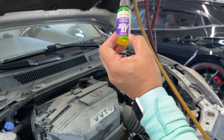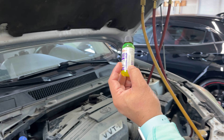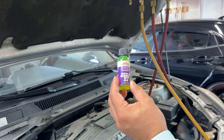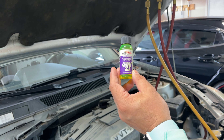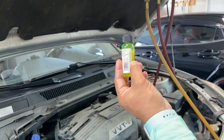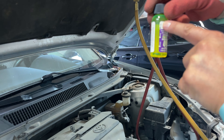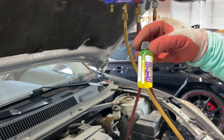On average you put about seven mils, or about a quarter ounce, into one AC system. You only ever need to dose the system once — you don't want to overdose the system with too much dye because it actually hinders the lubricant's ability to lubricate the system properly, so adding more does not have any added benefit. On the back of the bottle there are graduated sections — one, two, three, and then a fourth dose — so you can do up to four AC systems with it.